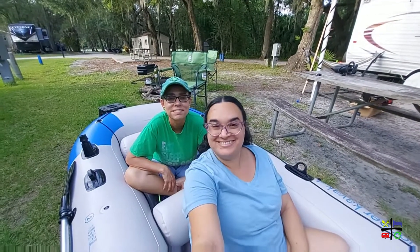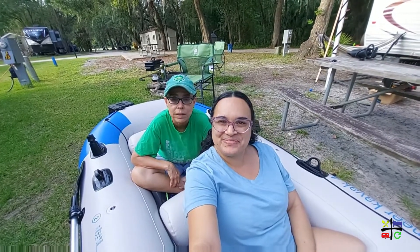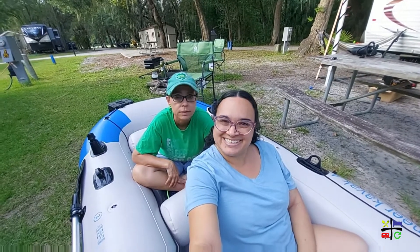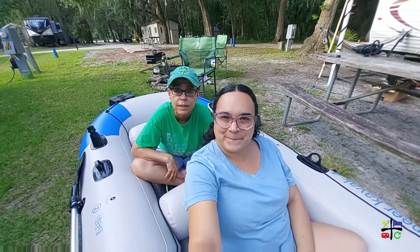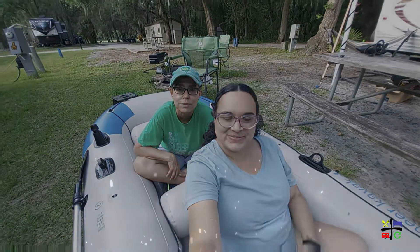All right, you guys, we hope you enjoyed this unboxing! If you enjoyed this video, please give us a big thumbs up. If you haven't subscribed, please help us grow our channel and subscribe now. Make sure you hit the notification bell so you can get notified every time we upload a video. And as always, thanks for watching — we'll see you soon! Bye guys!